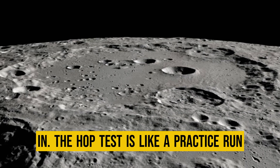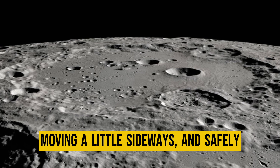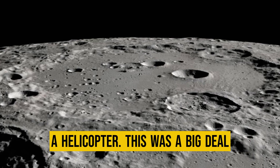The hop test is like a practice run for taking off from the lunar surface, moving a little sideways, and safely landing again. It's kind of like a vertical take-off and landing, much like a helicopter.